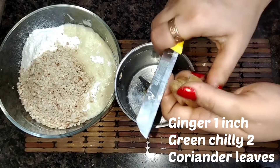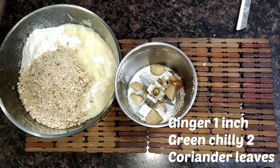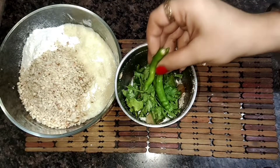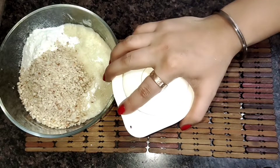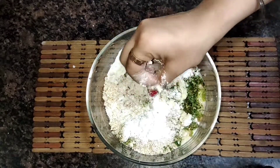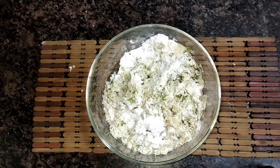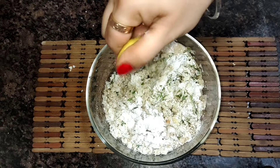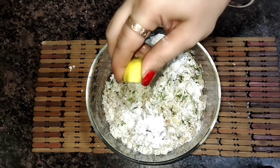Now I am going to add ginger — a 1 inch piece — 2 hari mirches, and a little honey. We will make a paste of these things in this mixture. After mixing, I am going to add a little salt and black pepper. This mixture is very good.